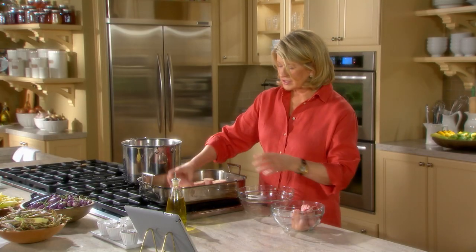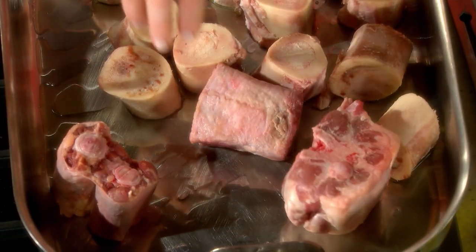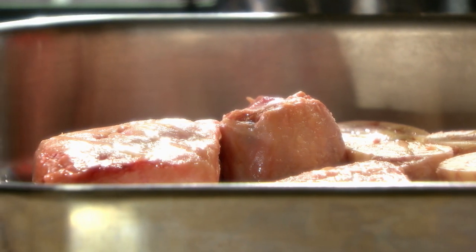These are lovely for our stock — oxtail. Put that right into the fat. Add a little bit more oil and get this right into a 400-degree oven and roast, turning once and stirring often for even browning, for about 45 minutes. So this goes right into the oven.